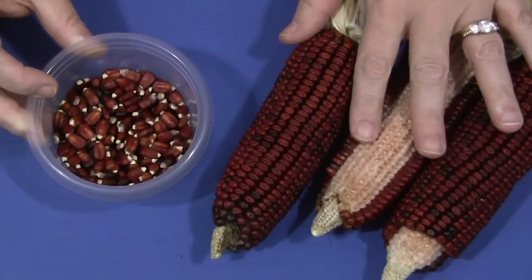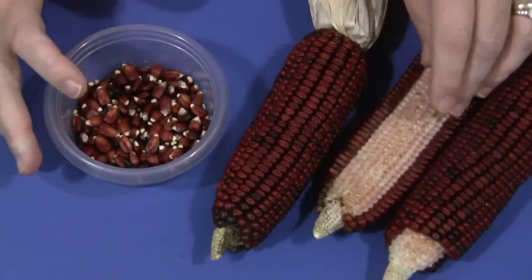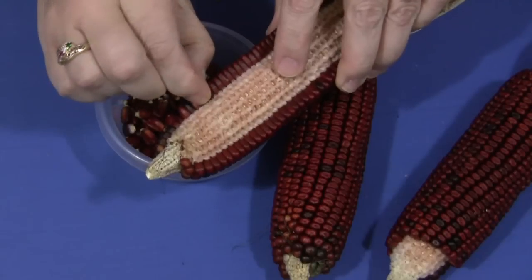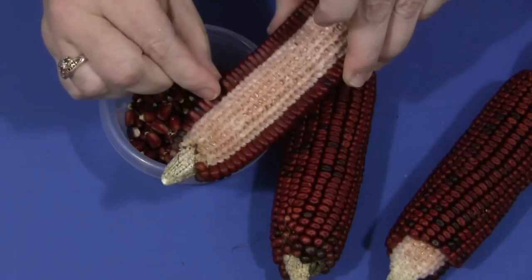You can put these in a sensory tub, which is something that we do, or you can just have a bowl to put the corn in. It's a very simple process. The children just take the corn and they would try to take — it's called shelling — individual pieces of corn out of the cob. They just pinch it and pull it.